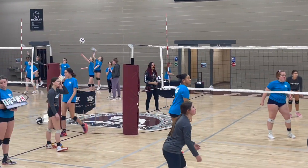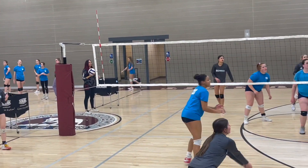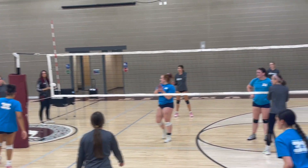We do a fun game where if we're playing to 15 and a team is at 14 and they miss a game point, they go back to 10. That's a good pressure play.